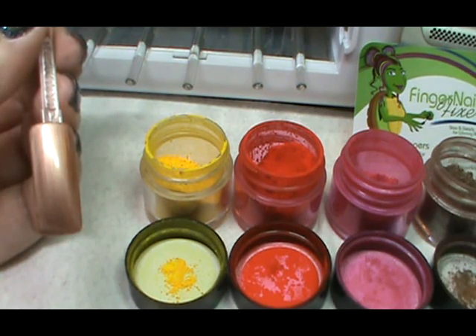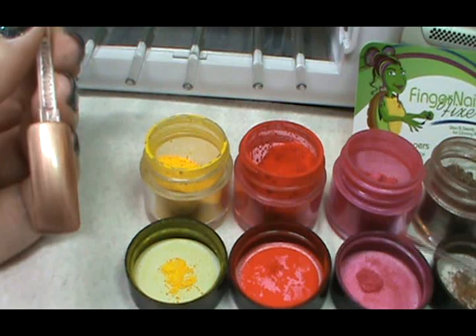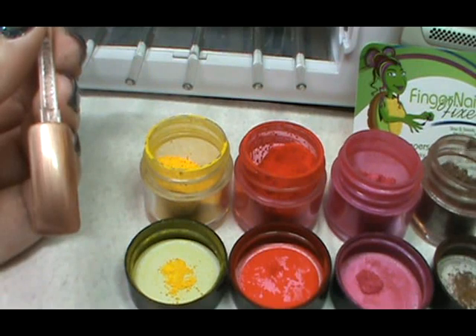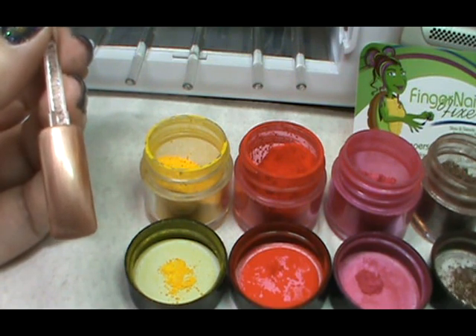Right now I'm getting my additives ready, just scooping them up and making sure they're smashed so there's not any little balls in there, so that I can get a smooth, even, and easy coverage on the nail. I have out the yellow, the bright red, the haute pink, and the antique bronze. We're going to do this design over a coat of iced cappuccino.